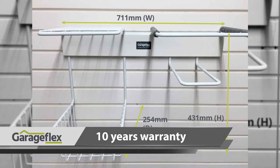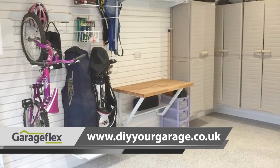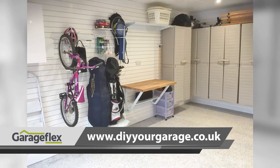This image shows how it can be included as part of our design and install makeover package, or it can be purchased online separately through our store at www.diyyourgarage.co.uk.